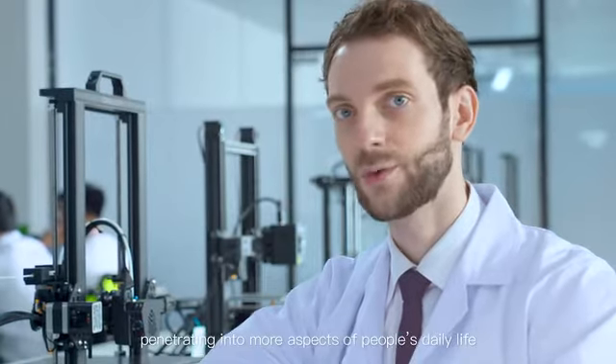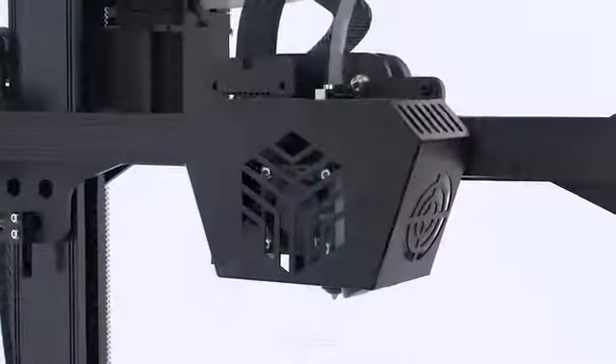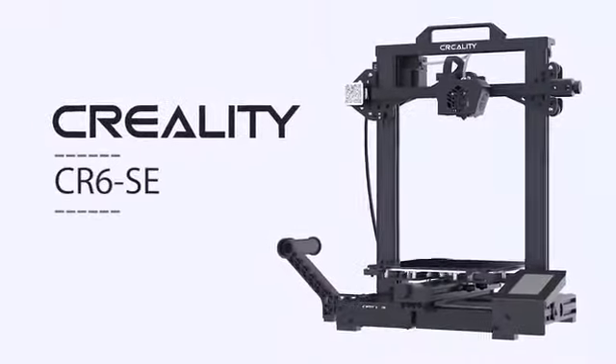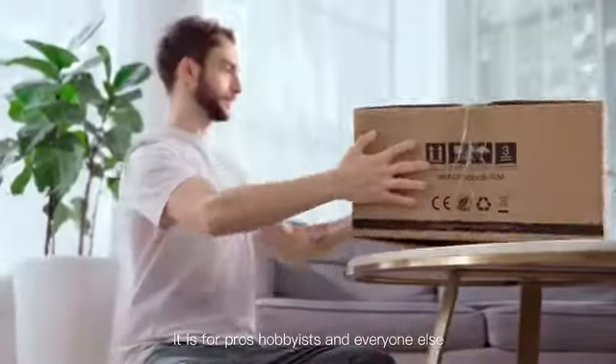As 3D printing technology is penetrating into more aspects of people's daily lives, we found that 3D printers have been changing and updating to meet customers' demands. In recent years, we've always tried to focus on creating a 3D printer capable of providing high precision and a user-friendly experience. Here debuts the new beast: the CR6SE.